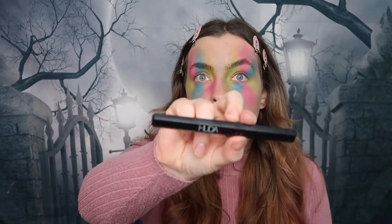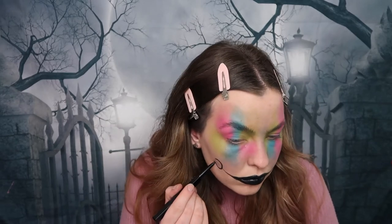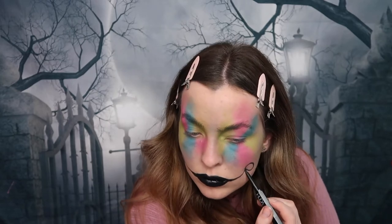I'm now taking this Huda Beauty eyeliner double duo pen because the liquid lipstick wasn't working so well, and we're just creating two circles to replicate cheeks.